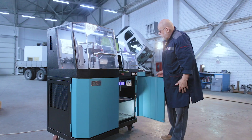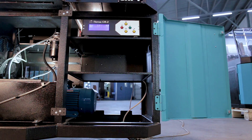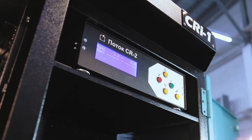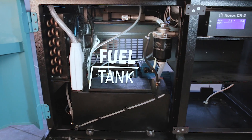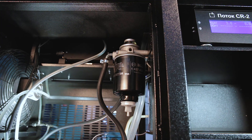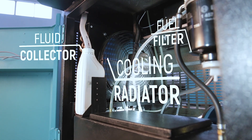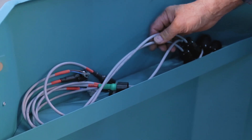Behind the right door, in the lower part of the test bench, there are some shelves for tools and accessories, and the test bench control block. On the left, there is a fuel tank with a calibration fluid level indicating pipe. On top of it, there is a fluid collector, a fuel filter, and on the left, a cooling radiator. On the door, there is a cable storage pocket.